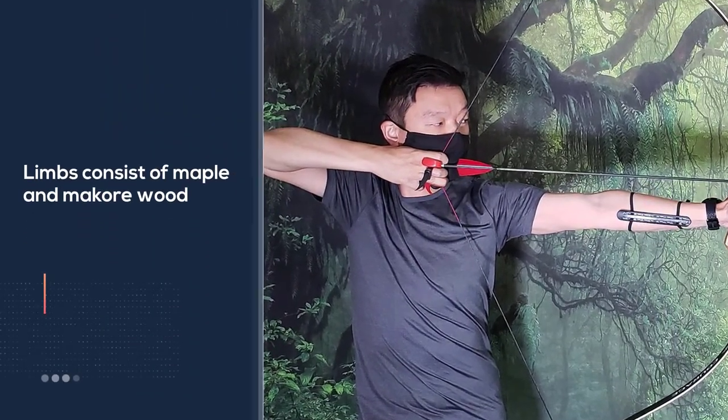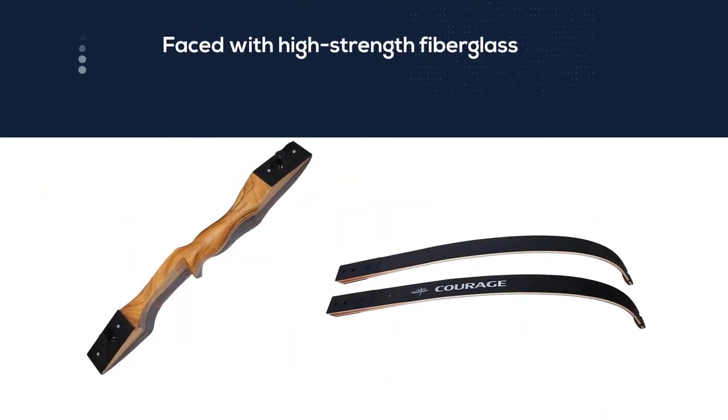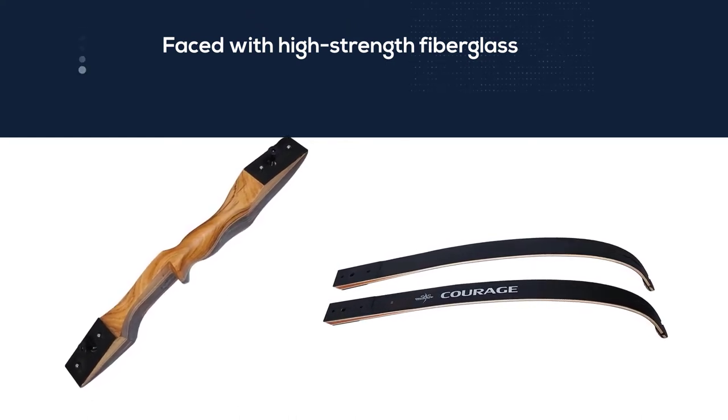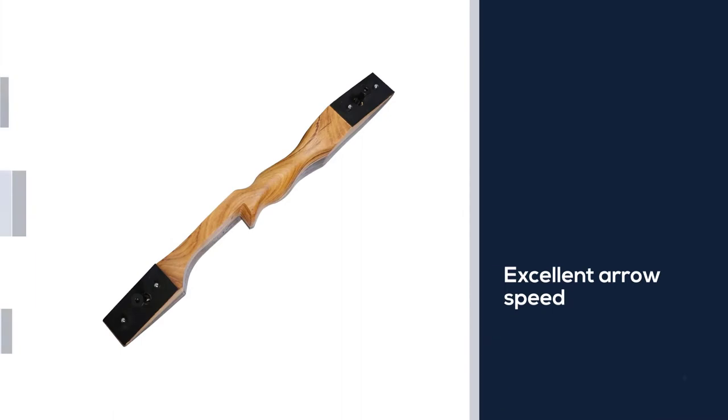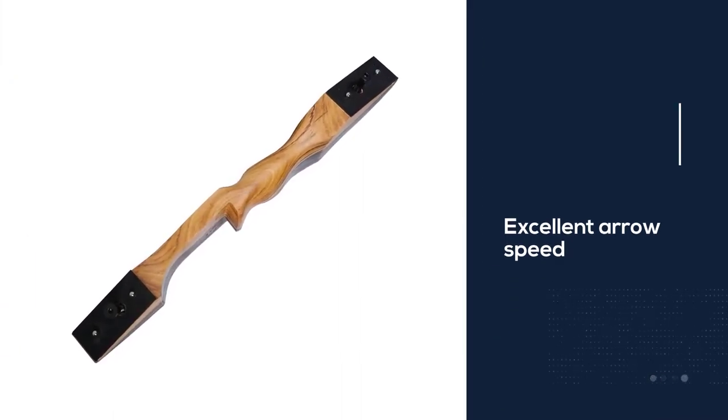The riser is made of Bentanga, Makore, and cherrywood hardwoods. Limbs consist of maple and Makore wood laminations and are faced with high-strength fiberglass. It allows for great comfort, stability, and more precise shooting with excellent arrow speed.